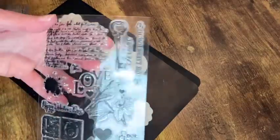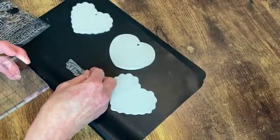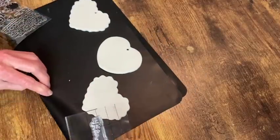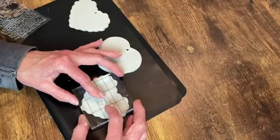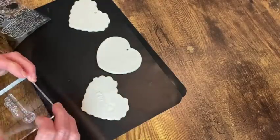The next step is making some impressions with these stamps that I have. I just mounted them to my acrylic block and then gently pressed down onto the clay, trying not to go deep enough to create an edge around the stamp. However, some of them did not go deep enough to get a full impression, so I guess it's just something I need to practice.